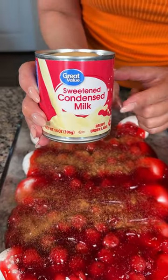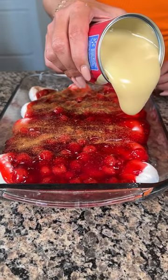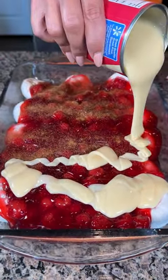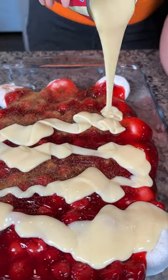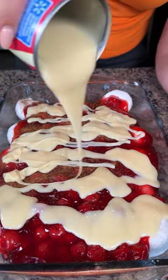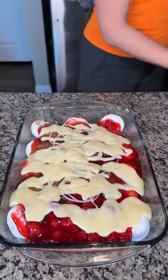Next we have a can of sweetened condensed milk. This stuff is about a dollar a can — it's a must-have in my kitchen. Most people don't know all the uses for it. We're just going to drizzle this all the way around our cherries. I'm just going to put the rest on — that's looking great. It's so thick, I just love it.